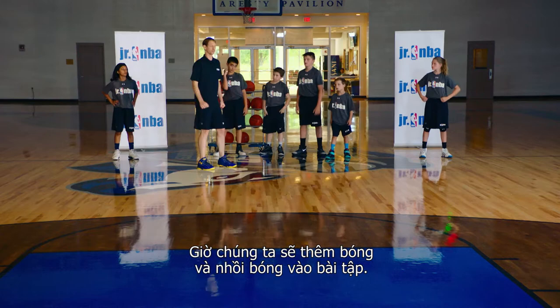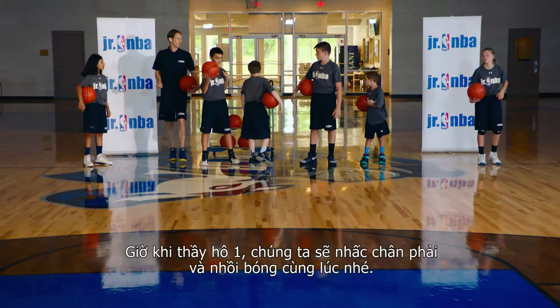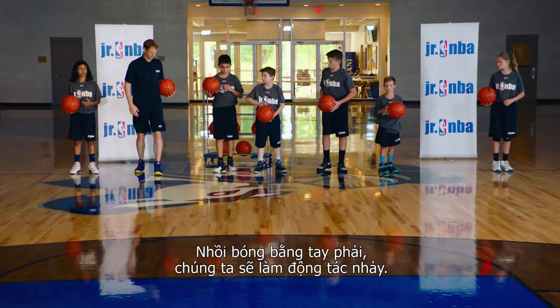We're going to stay here. Now we're going to add a basketball and a dribble to this drill. So everybody stay where you're at, let's get a ball. Now when I say one, we're going to take that one step with our right foot and dribble at the same time. So it's one, two, jump. Dribble with our right hand — we're going up.